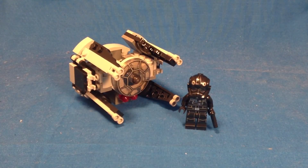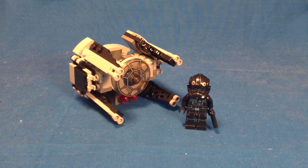Anyway guys, that's gonna do it for this review. I'm picking this up — it's a really nice minifigure, although it will come in the advent calendar.